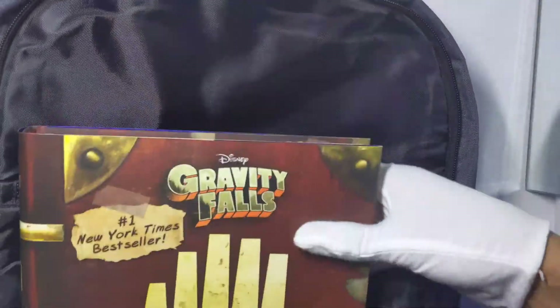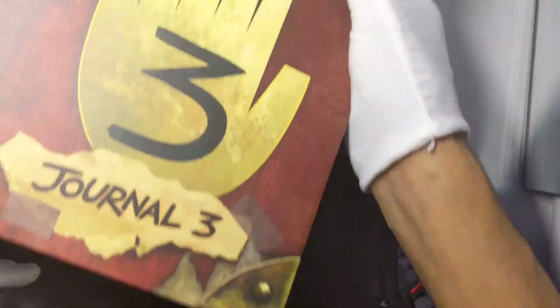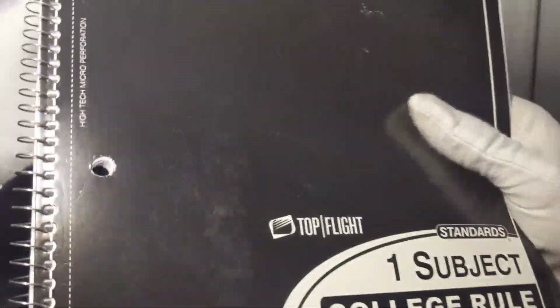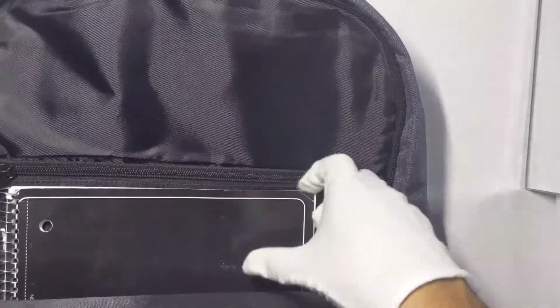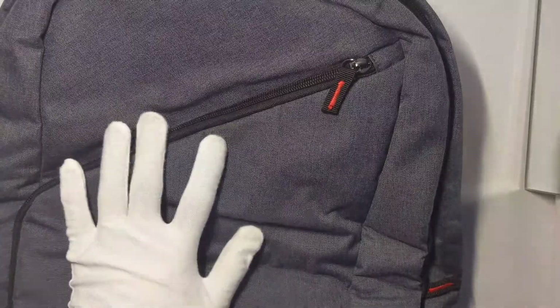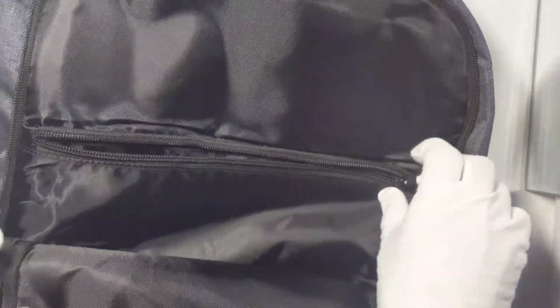Looking at the middle compartment — practically fits a book or anything. This could be used as a book bag or however you want. As you can see, it fits this book really well. It's definitely a really good size — you can put a 13-inch or 15-inch laptop in here for sure. You can also store your charging cable and other things in there.